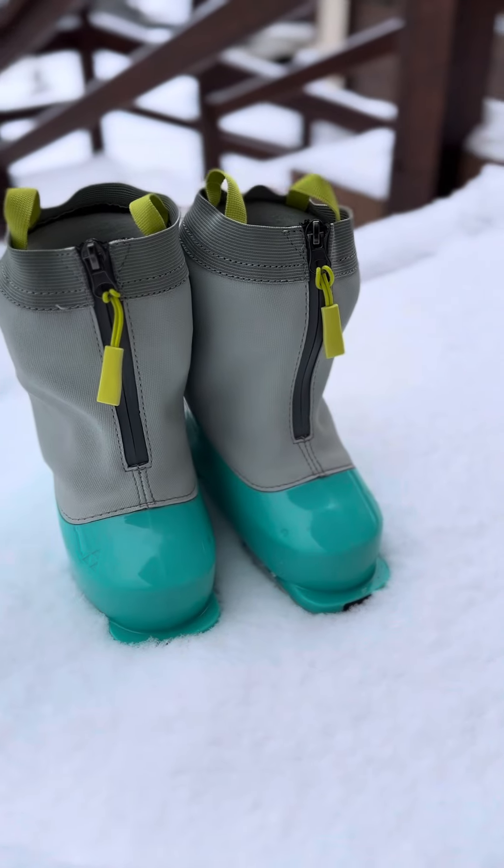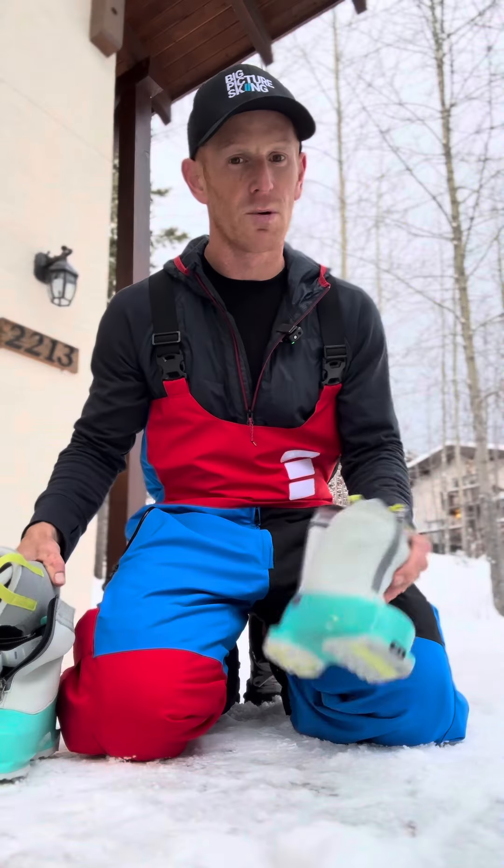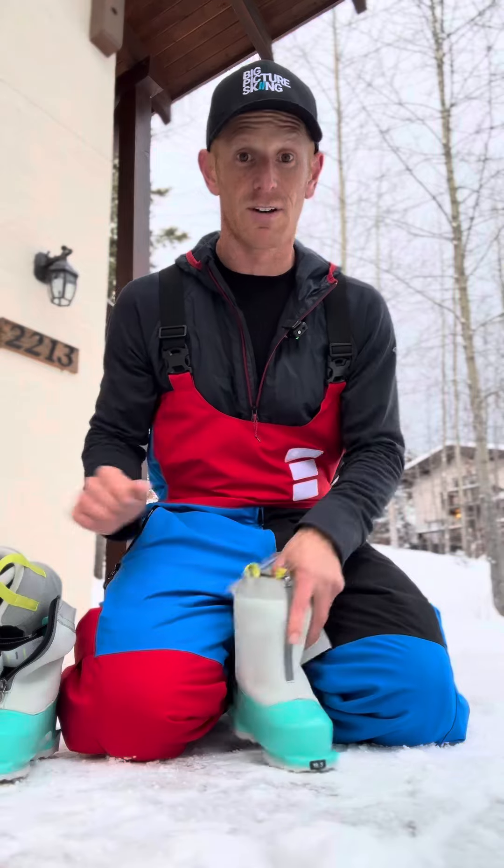Fisher sent me these great little junior boots to try with Archie, and I just want to point out some of the things that I think are really smart and intelligent with this kid's boot — stuff that I really believe in.